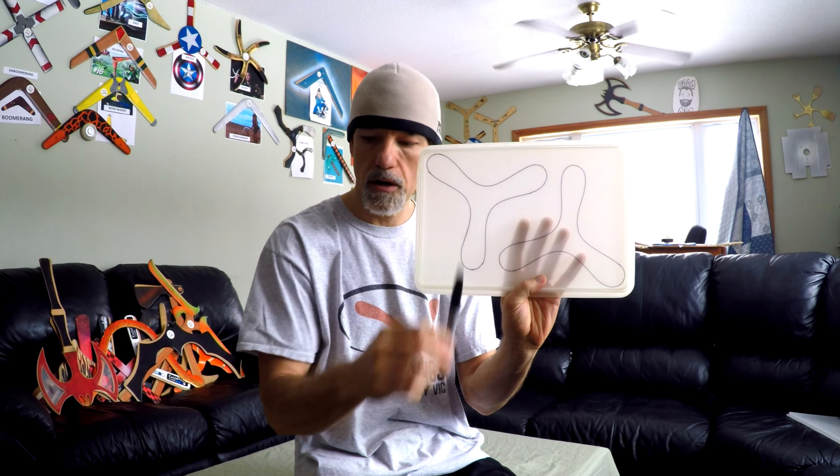Put the design onto the cover and trace around your piece of paper with a marker. Next we're going to show you cutting it out and turning it into a returning boomerang.